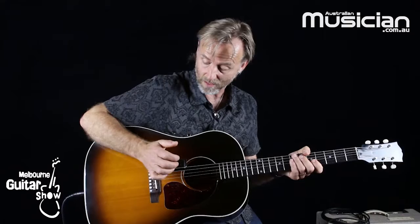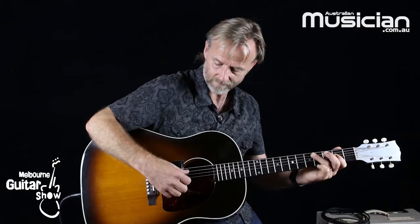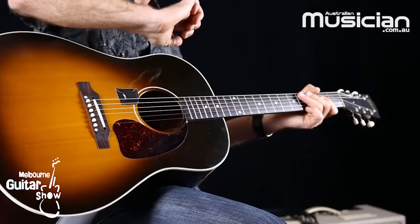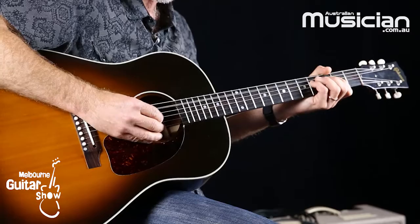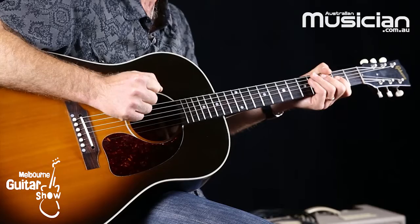One of the first things that I suggest to students that come in — sometimes we'll find students are learning to play like this, say with a rhythm like that. That sounds okay. See how high my hand is above the strings. If you bring that down, I'm able to give that a little bit more percussiveness.